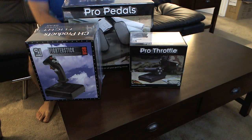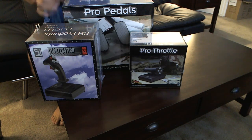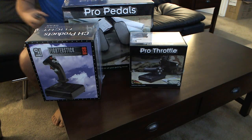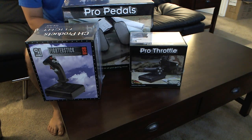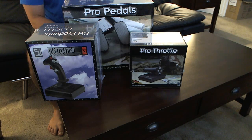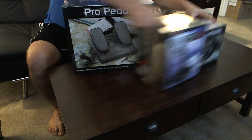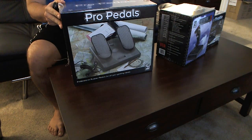Hi guys, we're back with another set of flight equipment. Today I have a better knife to open these things instead of my serial killer ceramic knife. Today we're going to look at CH Products — all three are CH Products: the pedals, the stick, and the throttle. We'll see what these things look like, and as always we start with the pedals first — the Pro Pedals.